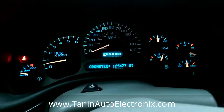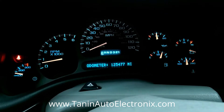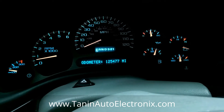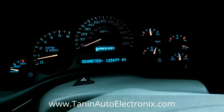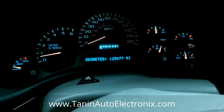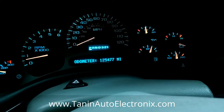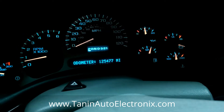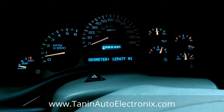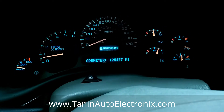This is Tannen Auto Electronics again, and this is a 2003 to 2006 GM truck — Silverado, Sierra, Tahoe, Yukon — all pretty much the same. You can see the voltage gauge has a problem, as well as some lighting on the right side of the speedometer. We're going to show you how to remove this from the vehicle so you can send it in for a repair.